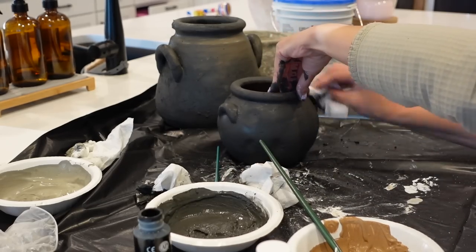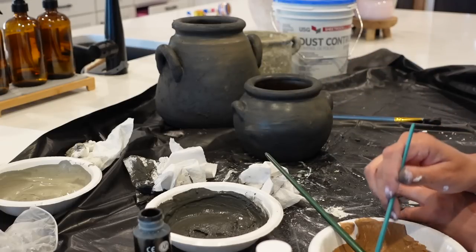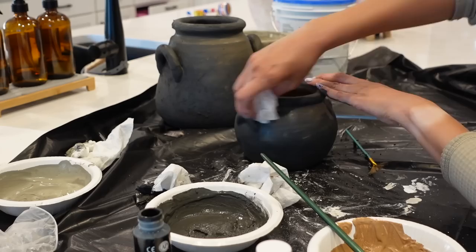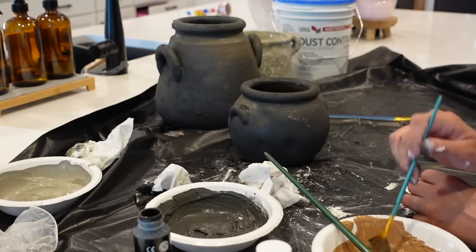For the second vase I'm going to go through and do the same thing that I did on the first one. I'm just using a slightly different technique when I go and add the territorial beige — I'm using a fan paint brush and then going back in with a paper towel to give the desired look that I wanted.